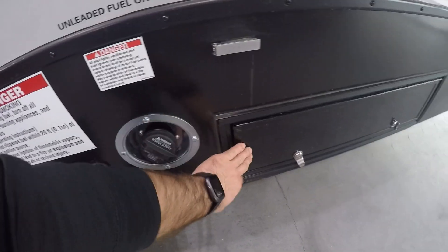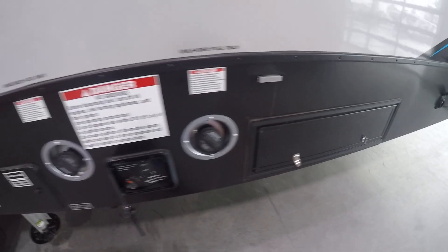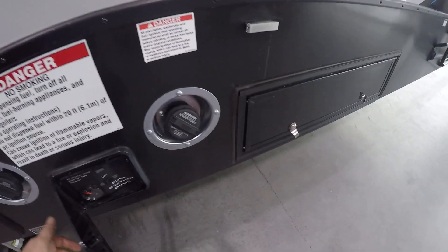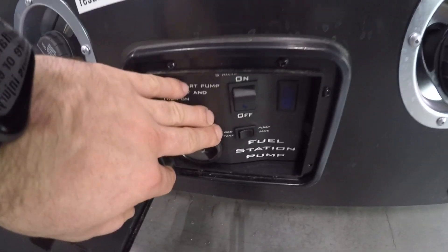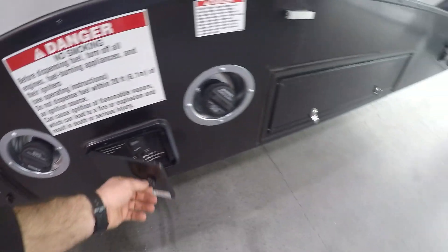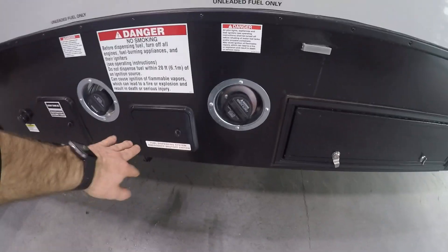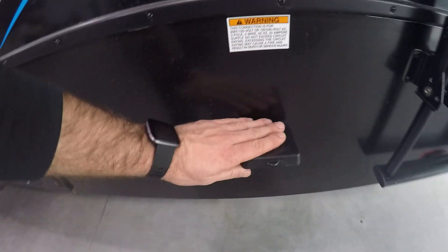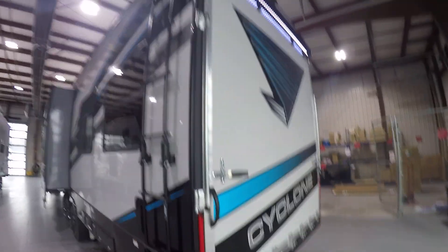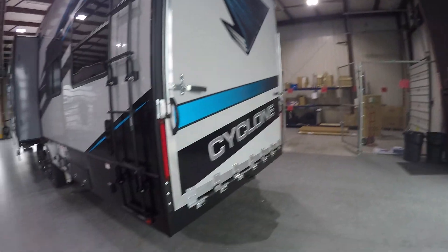You also have an auxiliary nozzle to fill golf carts or quads. Here is the fuel pump control switch — you have to turn it on digitally before you can turn it on here; it's a safety feature so no one can attempt to steal gas from you. You've got a 50-amp hookup cord here, a rear awning, and a drop-down porch.